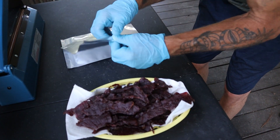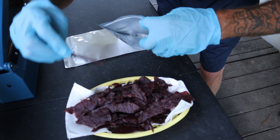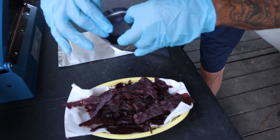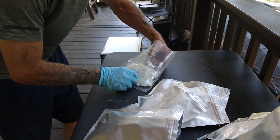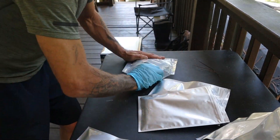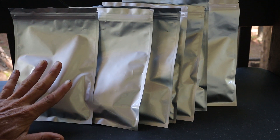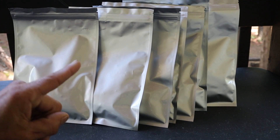One last thing to do — let's package some of this stuff up. We've got some Mylar bags here and we're going to fill up a couple of these. This stuff is really, really good. We ended up getting seven bags. Next thing we're going to do is add our little oxygen absorbers into each one of them. We've squeezed all the air out of the bags, put our oxygen absorbers in there, and zip-locked them shut. Now it's time to seal the bags with our film sealer.